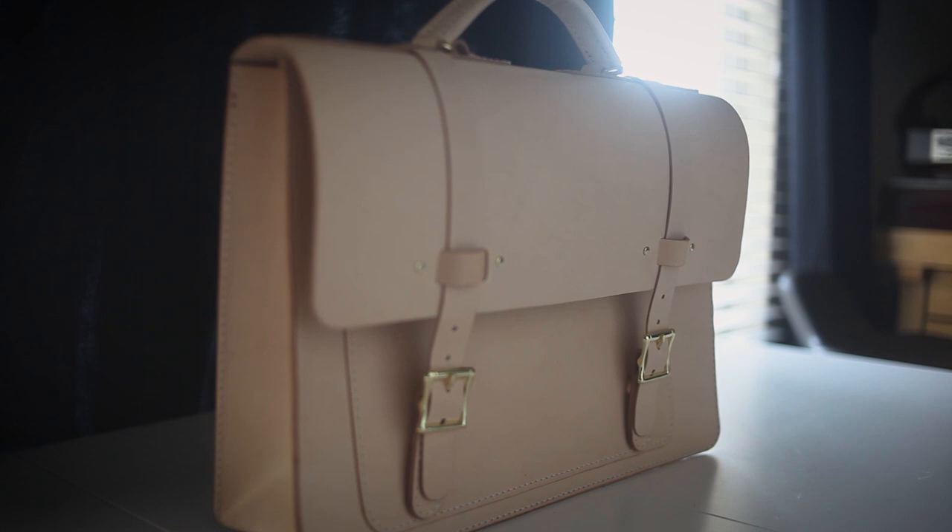This is the Tandy Leather Ohio Briefcase. I'm Ted with Legacy Brand Leather and I'm going to show you how to make it. Let's get to it.